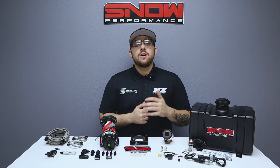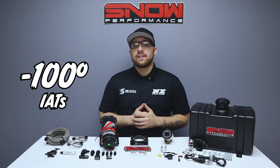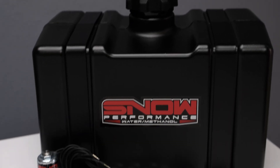Do you want to give your 2010 and up EcoBoost F-150 an additional 150 horsepower, reduce your IATs by 100 degrees, or rid your engine of carbon build-up? If you answered yes to any of these, then you need this Snow Performance Water Methanol System.